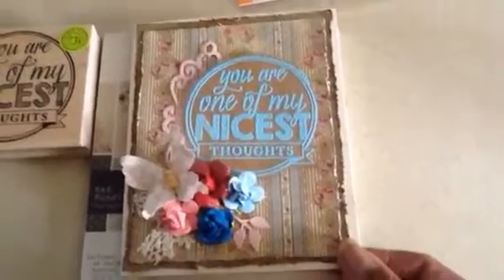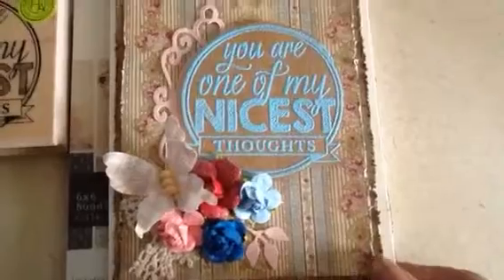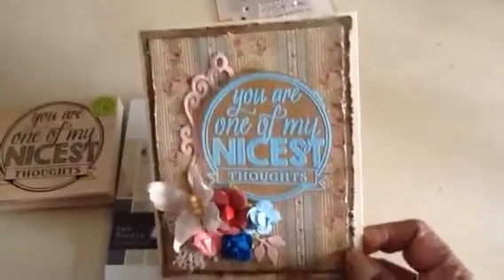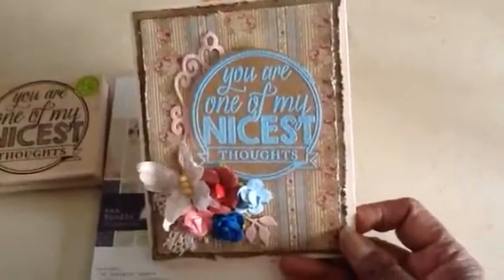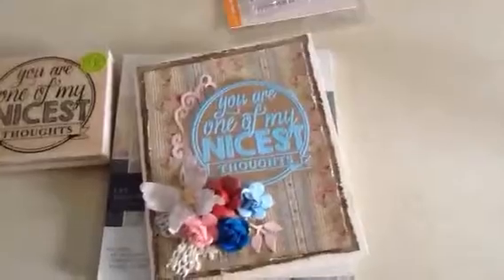So again, here's my card. I think it turned out really, really nice — I'm very proud of myself. So that's my hand at a shabby chic card, and this is for my friend who gifted me all those wonderful, nice scrapbooking products. Thanks guys, have a great day.